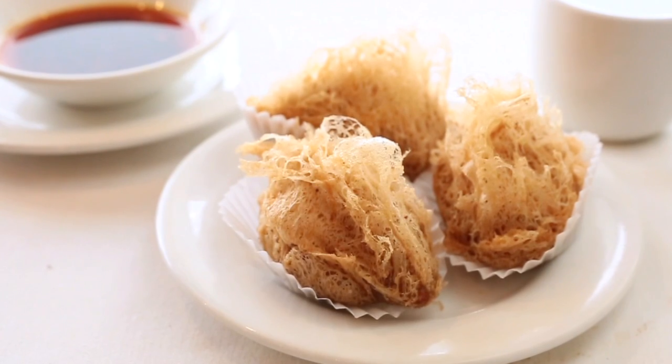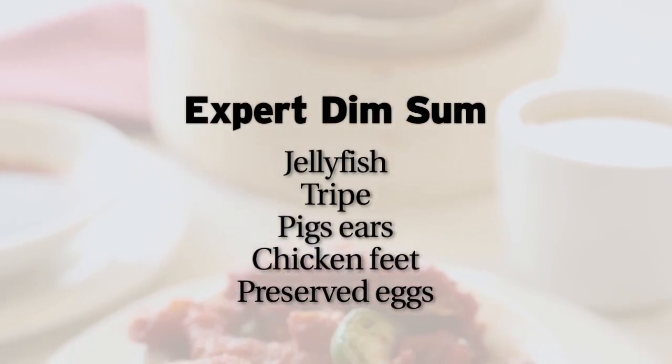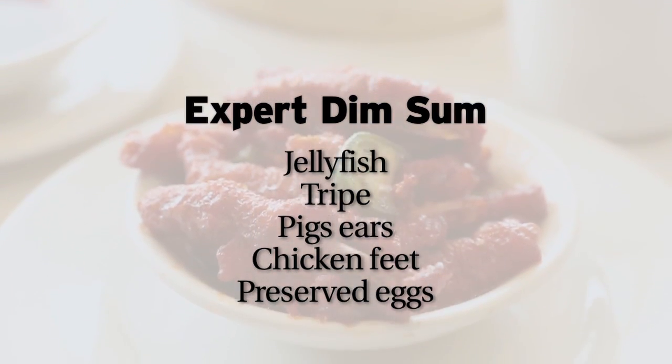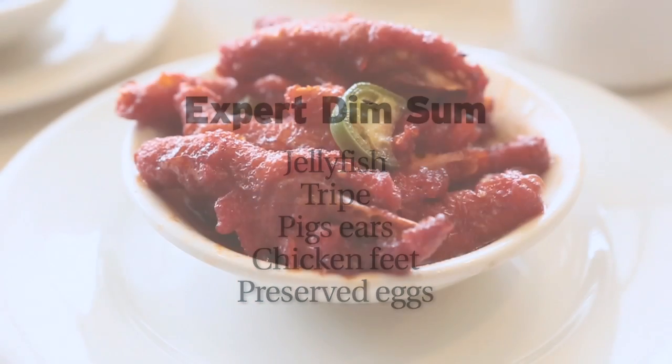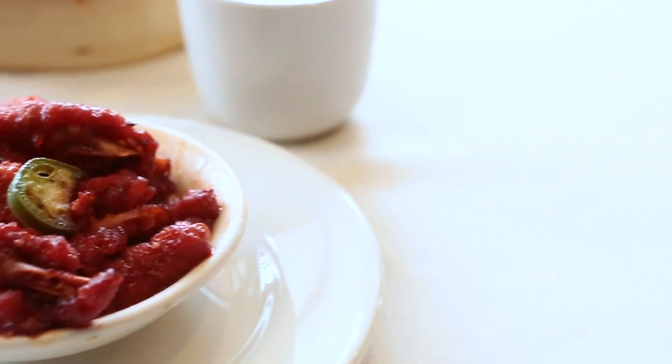The fried taro bowl is really an unusual thing. Nobody knows what taro is — it's a very tasty root vegetable. From there, it goes up to more exciting things and then more exotic things. Chicken feet — now that is an exotic dim sum. A lot of people have heard about it, but they won't try it because it takes a little overcoming the visual of eating a chicken foot. It's a dish with just a little meat, but a lot of flavor.